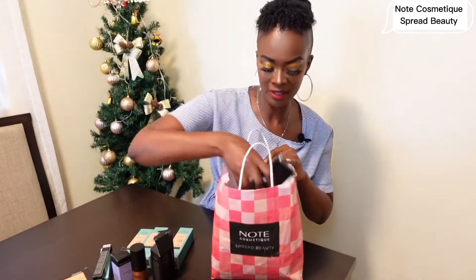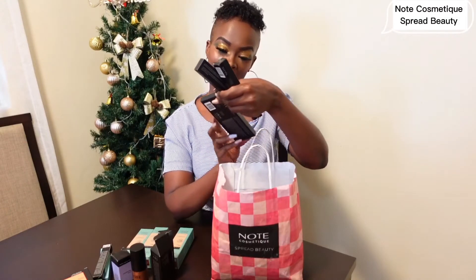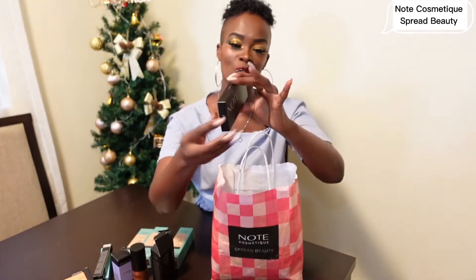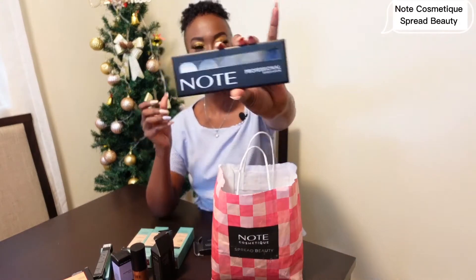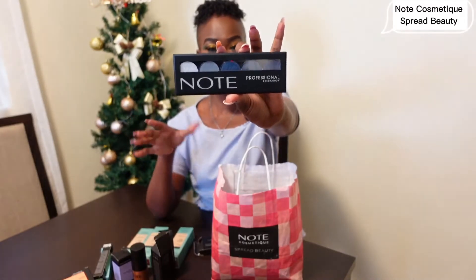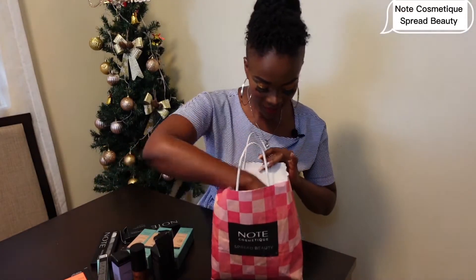Professional wet and dry formula, long lasting — I think this is an eyeshadow. We have to open this and see how it looks. The packaging is beautiful. These are the eyeshadow colors — not too loud, not too shouting. I can't wait to use it. That's a nice shadow.